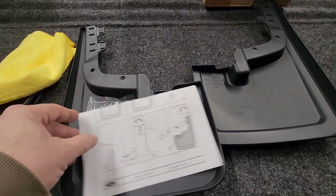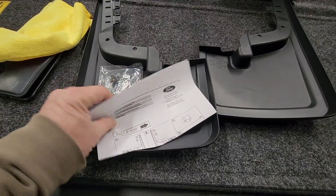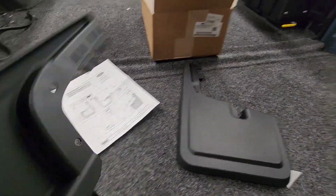Pretty simple, pretty easy — which I love this part. Front ones are so easy. These just fit right up in the front here.